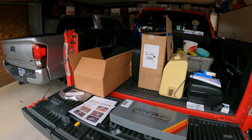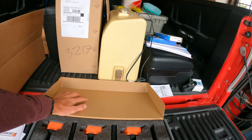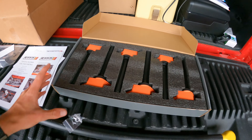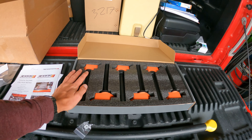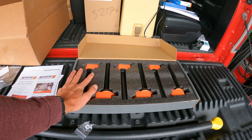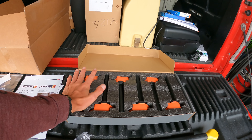What we got right here is Ripp Ignitions — it's a performance coil pack, coils for the Tacoma. These are performance coils for the Tacoma.